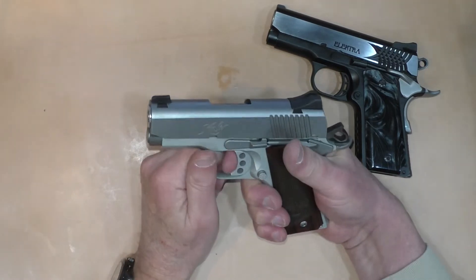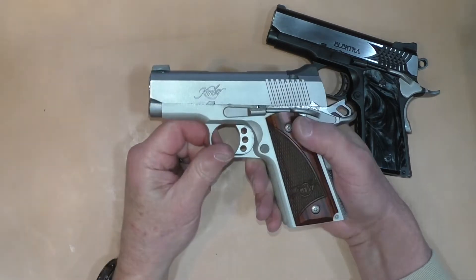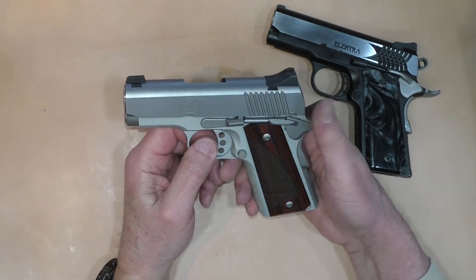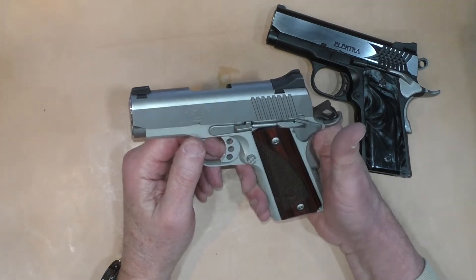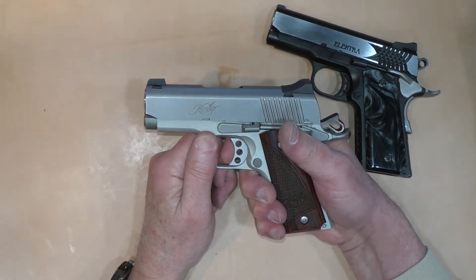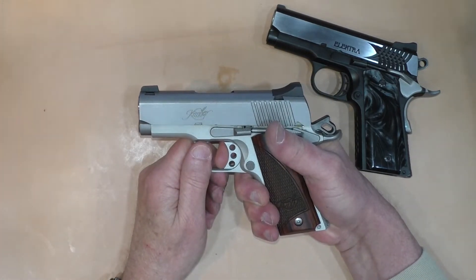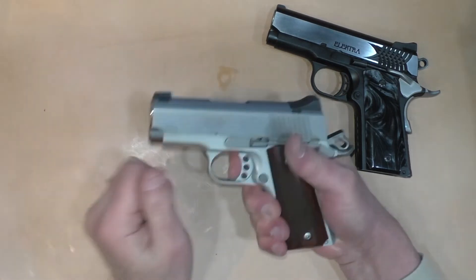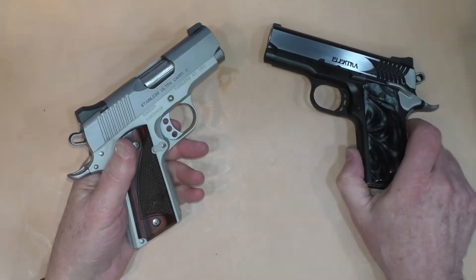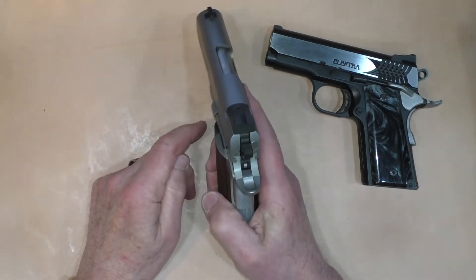The Kimber has a typical medium length trigger with a little bit of take up, just a hair of up and down play. I believe this is a MIM part — metal injection molding for the trigger, the thumb safety, and a couple of other parts — and I've never had one break. There's a little bit of take up, a little bit of glitch you can feel in the trigger — just a small catch — but a clean break. Quite a bit more reset than the STI. This is pretty consistent at 4 pounds 4 ounces, about 10 ounces lighter in trigger pull than the Electra. The trigger works fine; any accuracy issues are not the fault of the trigger.